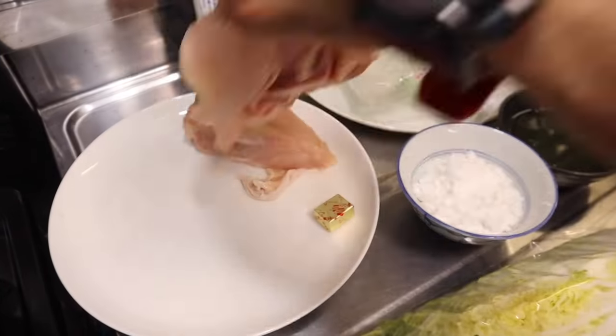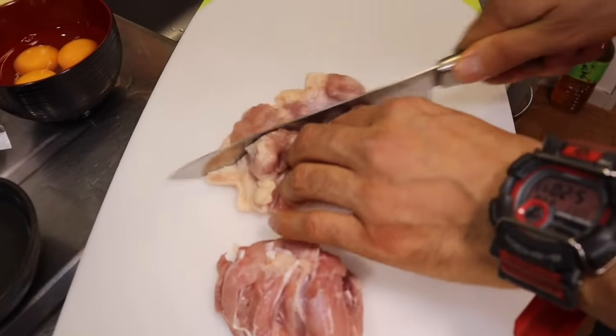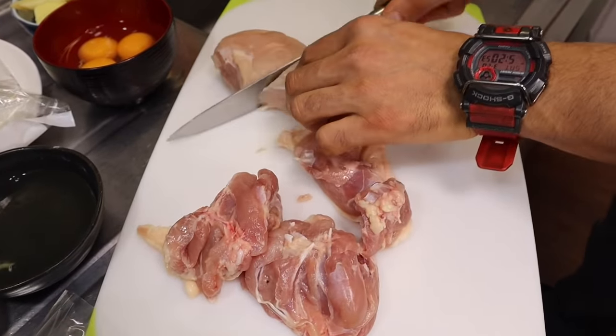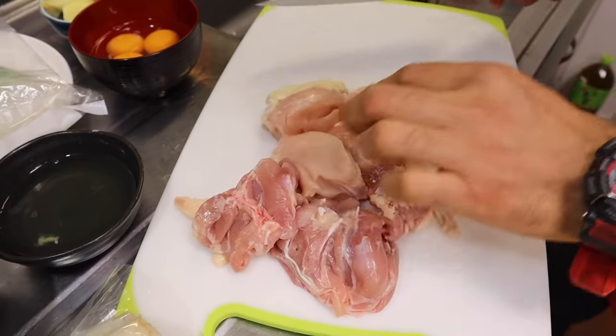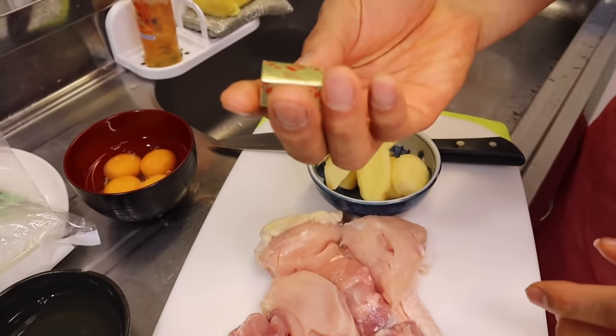Primero vamos a cortar el pollo, que está muy grande — pedazo mediano. Este pollo, gentita, lo vamos a deshilachar al final, porque si un caldo no tiene pollo no es tan rico. Ya está el pollo. Vamos a echarle junto con el kion y junto con el caldito Maggi.